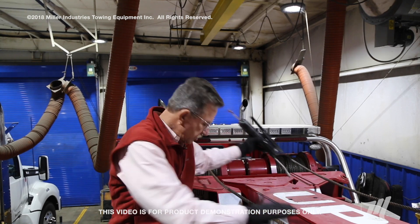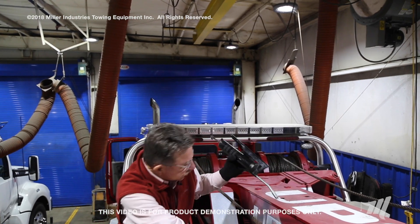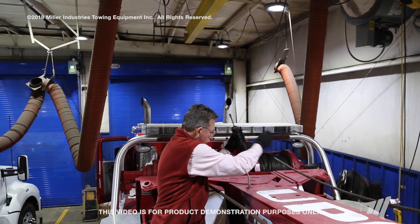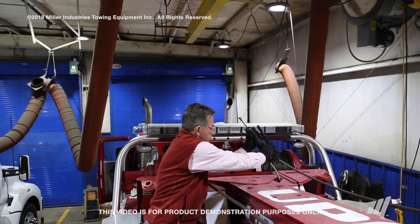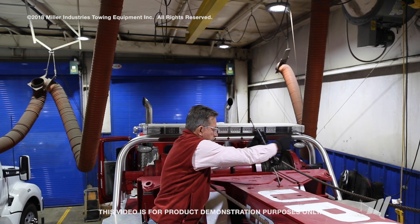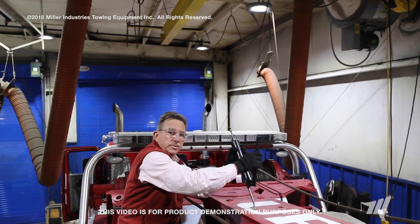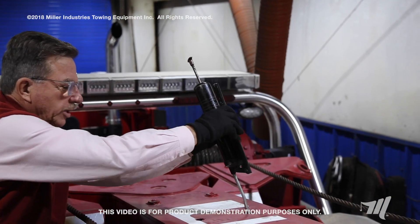We're going to come over here, confirm the grease gun is working well, and give each point three pumps. So: point one — one, two, three; point two — one, two, three; point three — one, two, three; and point four — one, two, three.